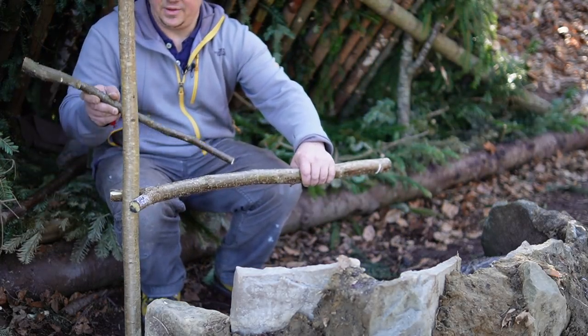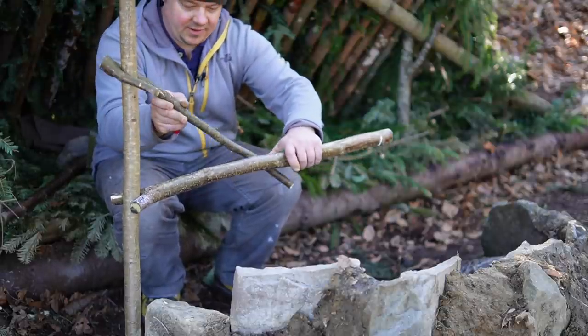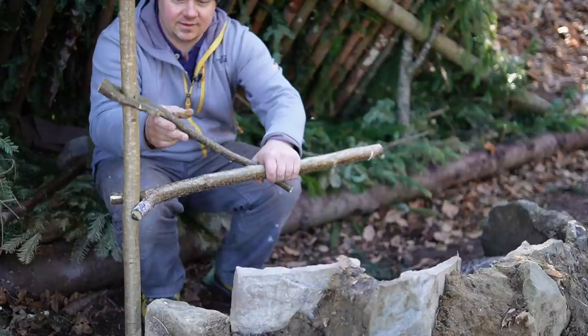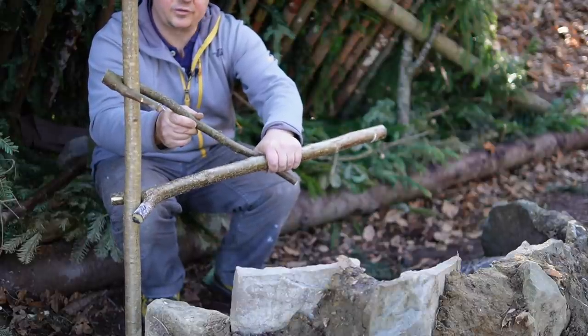So, the next step is to connect the counter hook with the crossbar, like this, and I try to do this with a dado groove.